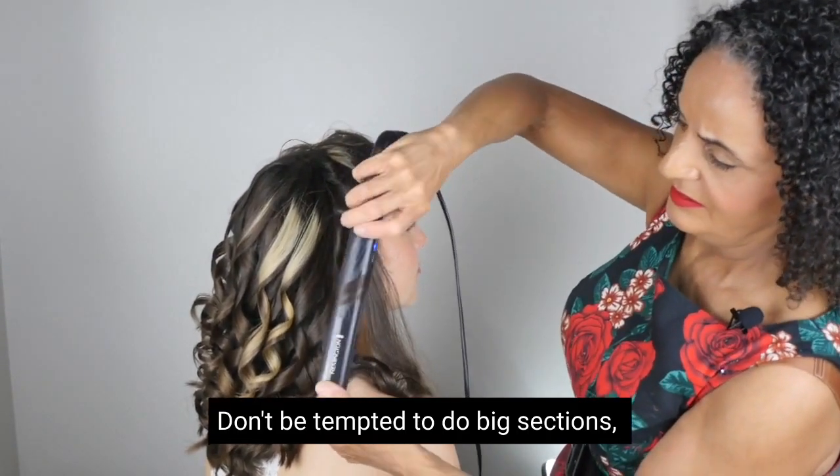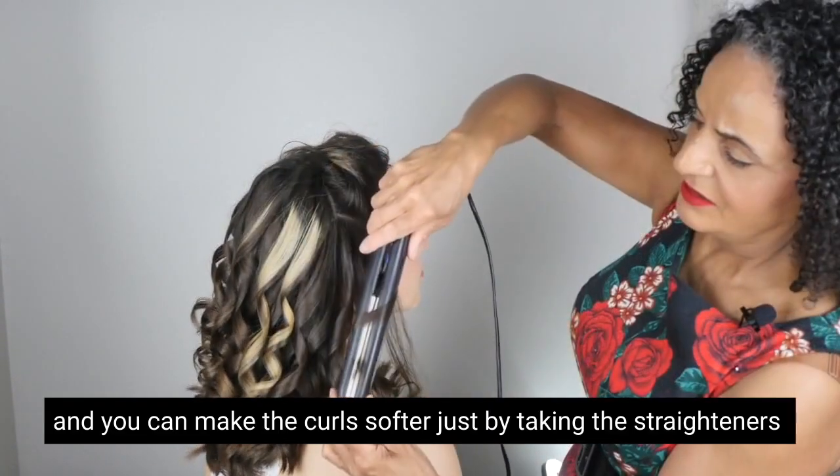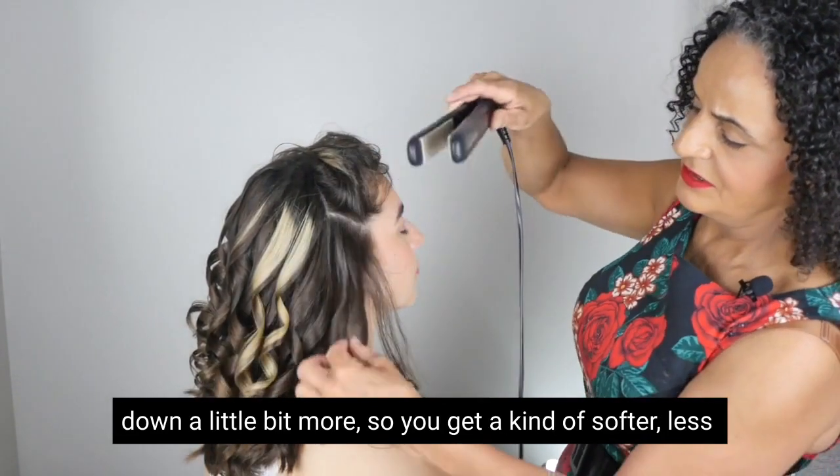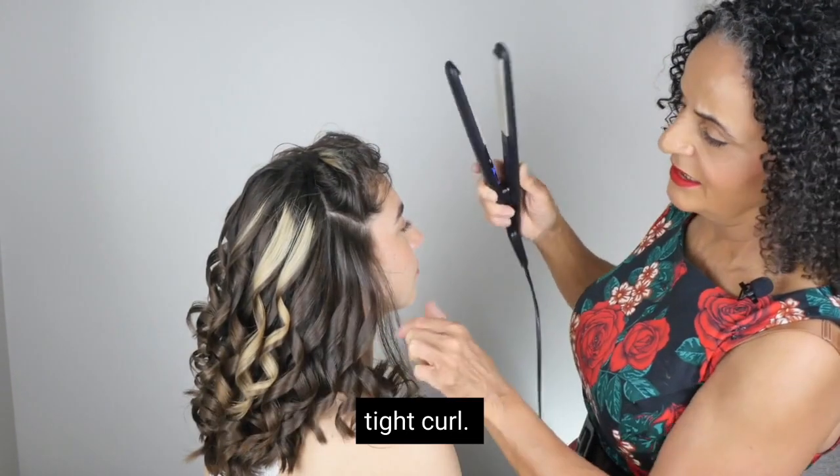Don't be tempted to do big sections — you can make the curls softer just by taking the straighteners down a little bit more, so you get a softer, less tight curl.